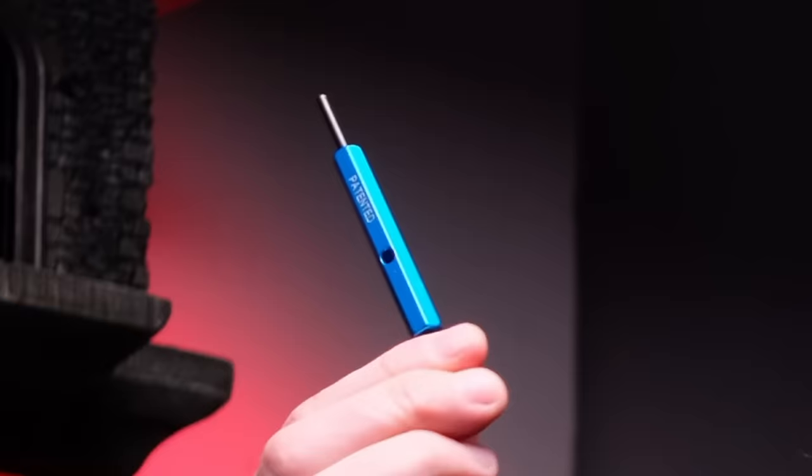NASA used this tool to send rockets into space and now we're going to use it to put some lights on our terrain. The easy way.